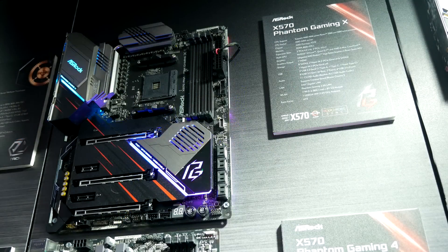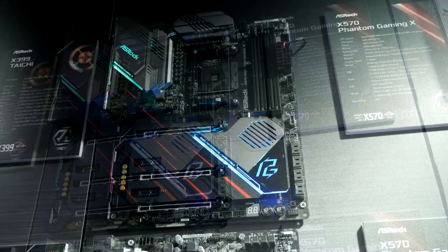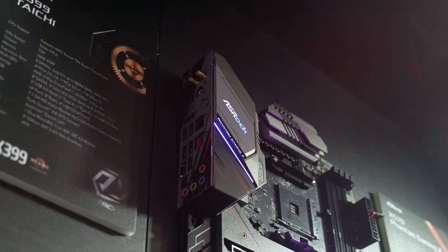Next up is the X570 Phantom Gaming X, which is more aimed at the high end. It features Wi-Fi 6, a beefy 14-phase VRM with big heatsinks, three M.2 slots, and it looks really good too. This is definitely aimed at the enthusiast crowd and is going to be more up there in price. It's one for those that want to spend a bit more than the Extreme 4 or Steel Legend and get those extra features.